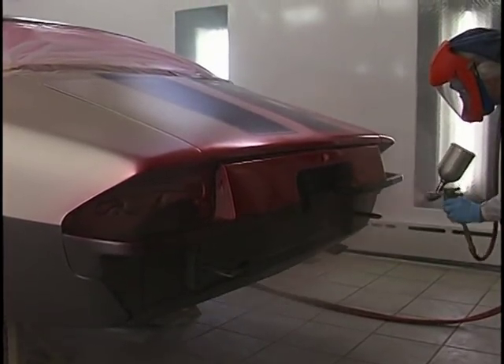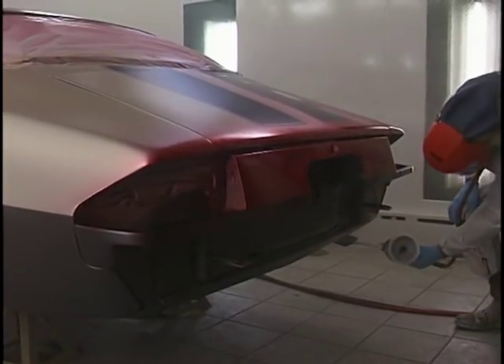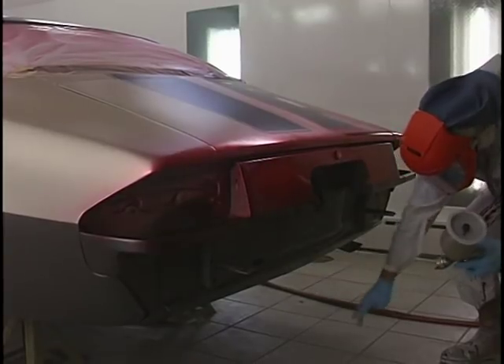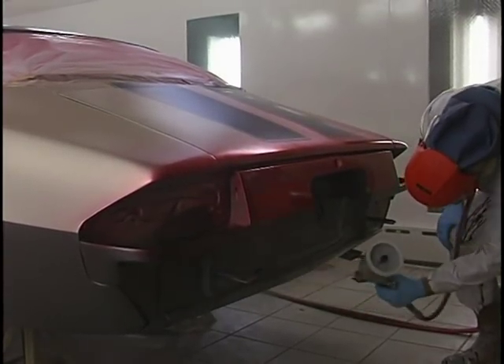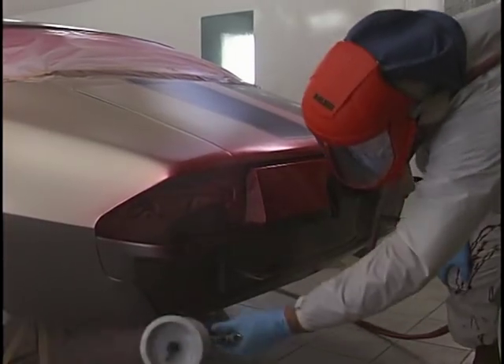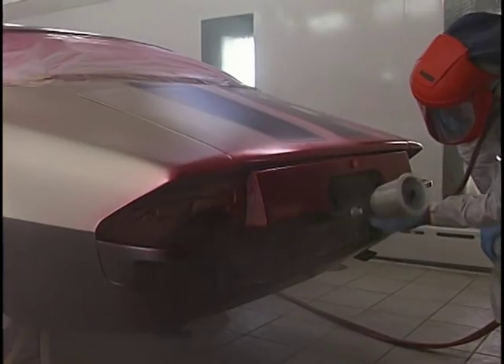Get down and get those low areas. I found a piece of tape I forgot — get it out of there. Didn't hurt a thing. First coat of candy, no problem. Get down on those low areas. I've had more painters take cars outside after they're done and say, 'What do I do? I didn't get enough paint on the rocker.'